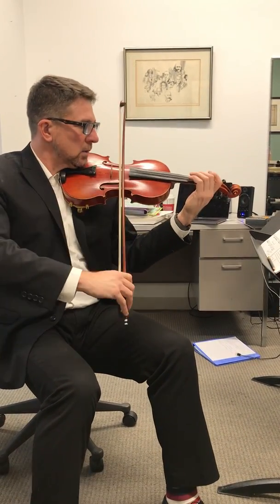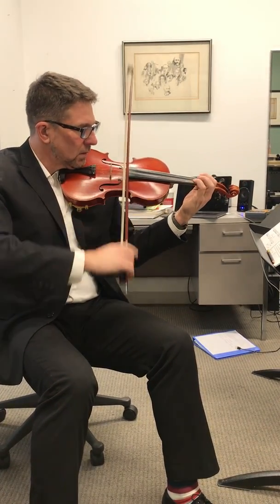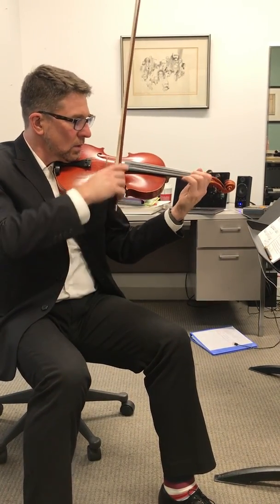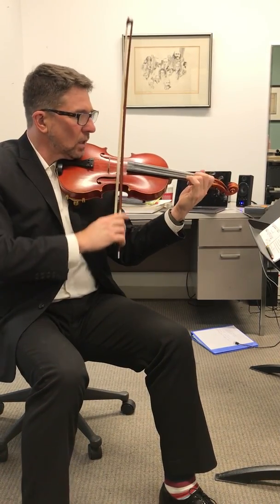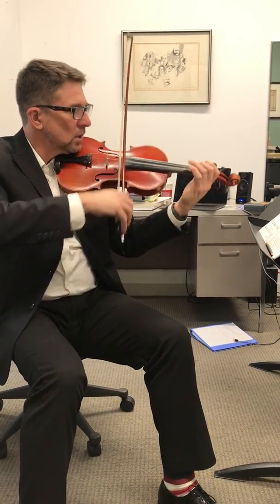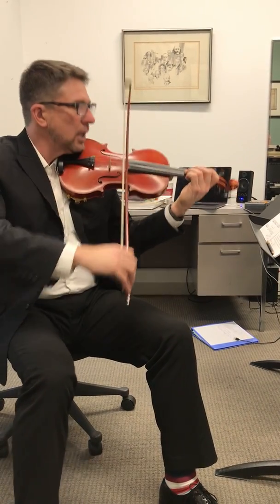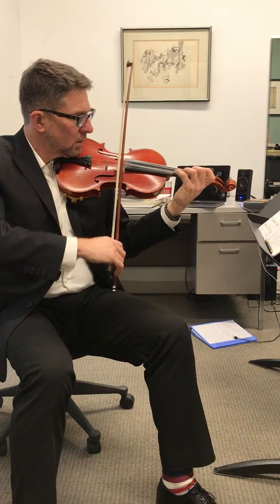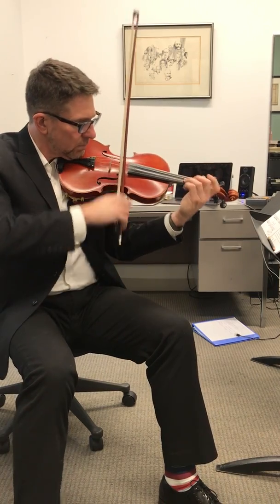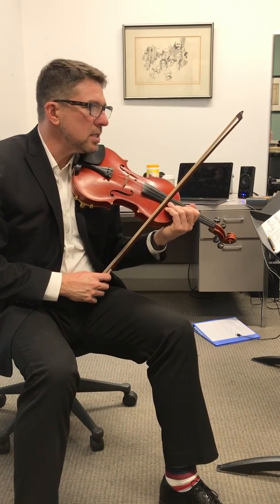A1. Lift. Lift. Lift. Lift. Lift. Grand pause. It's a big rest.